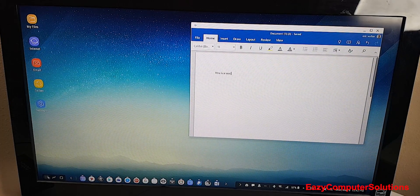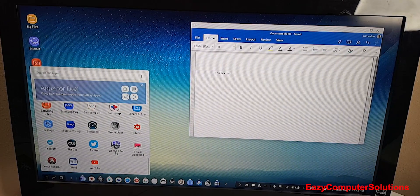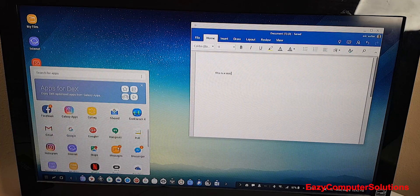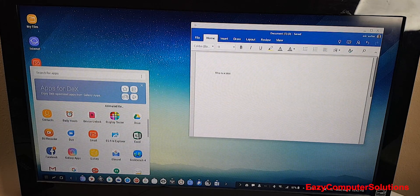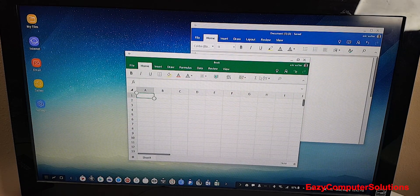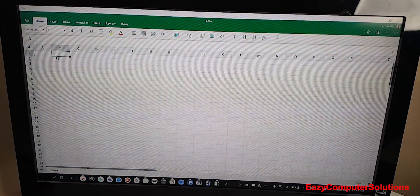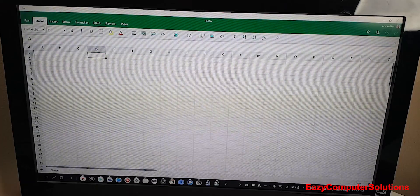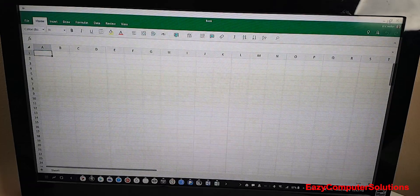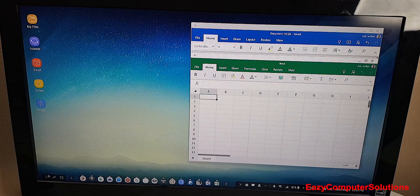Let's open up Excel, because this is important to me — I do a lot of Excel spreadsheets. I've got Excel going here and yes, you can do full Excel spreadsheets. You can insert data, do formulas, calculate everything. So Excel spreadsheets look like they work pretty well. Now I have both Word and Excel open at the same time.